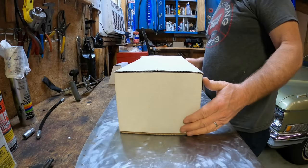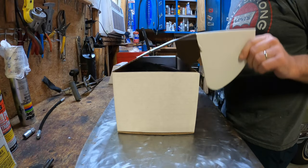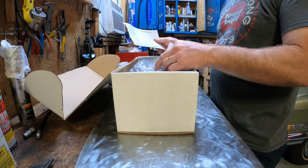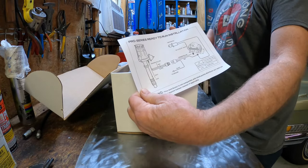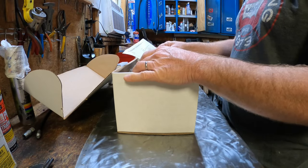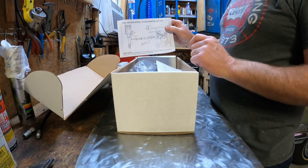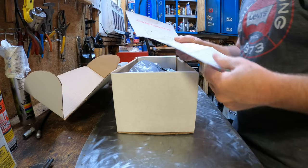Welcome back. Let's go ahead and see what we can see with our distributor from CRT Performance. Here's the documentation — the Pro Series Ready to Run installation — just a very basic block diagram of the install.